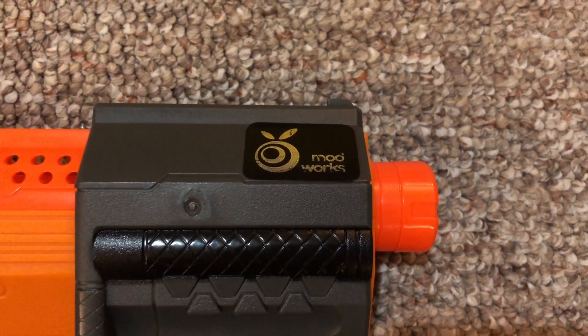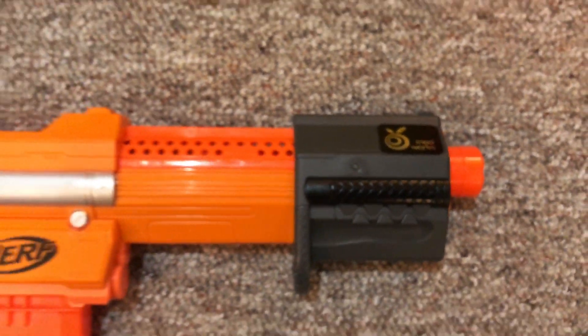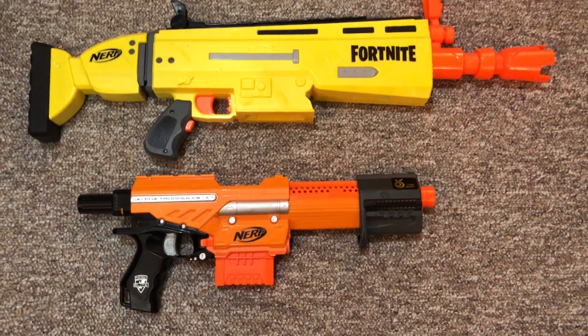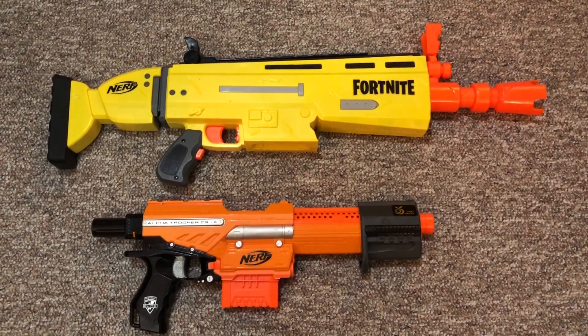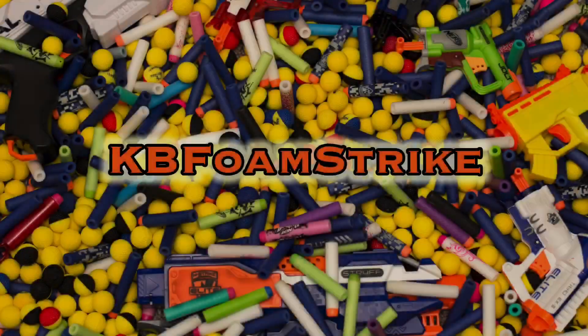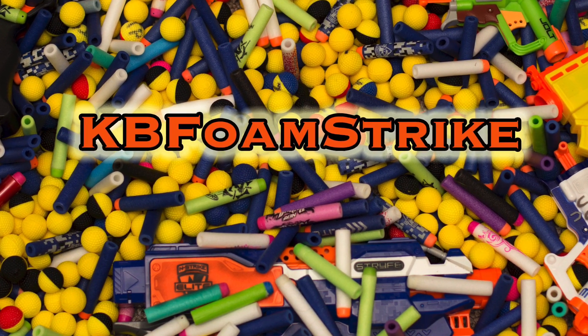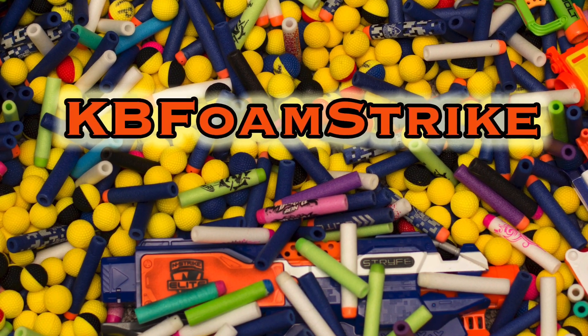So yeah, that was a wonderful find at the thrift store today. Glad I went out. That does it for this trip — didn't go home with much, but what we got was some quality stuff. Went home with a modded Alpha Trooper and we got ourselves the Fortnite ARL. Still can't believe that thing was modded, but man, I'm happy to have found it. Thanks for watching, subscribe for more, and I'll see you in the next one.